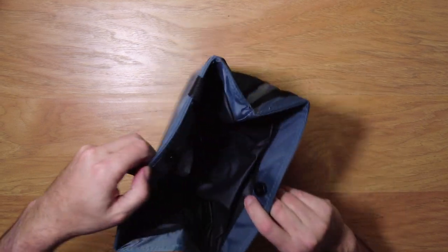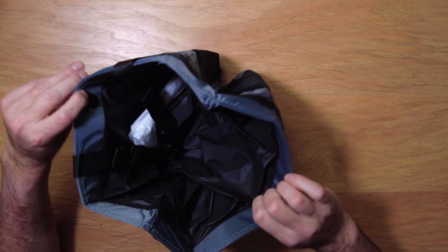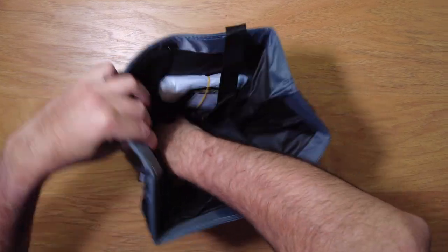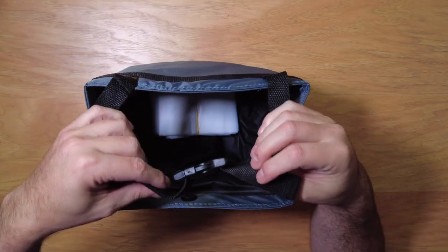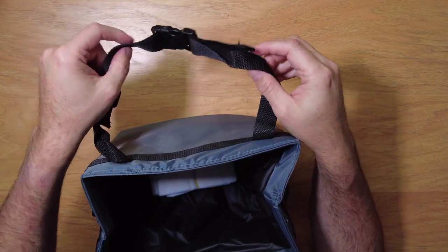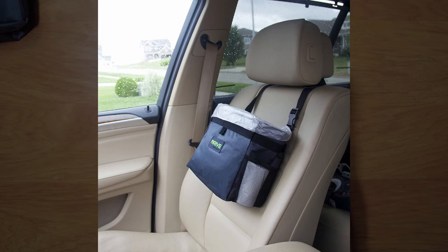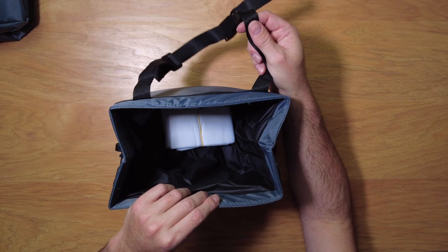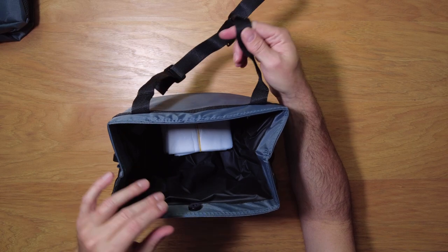Inside here you open this up — there is a snap, so it does snap closed to keep it folded. Let's pop this open. Inside there is a buckle strap. You can actually mount this around your headrest, so if you want this towards the back of the car, you strap it around the headrest and this will fit on the back for your passengers.